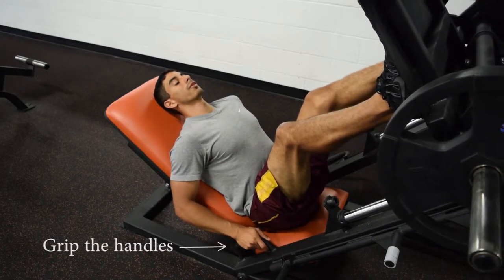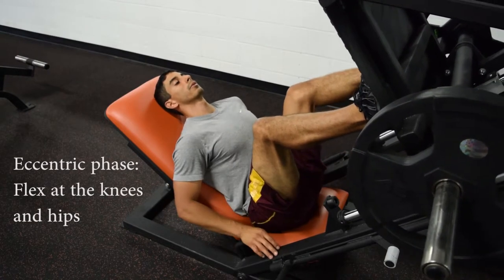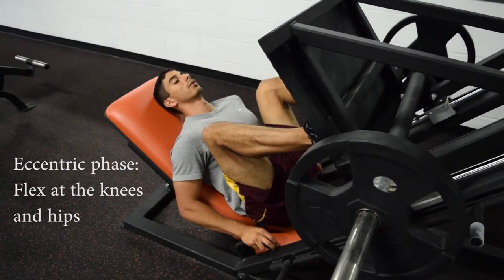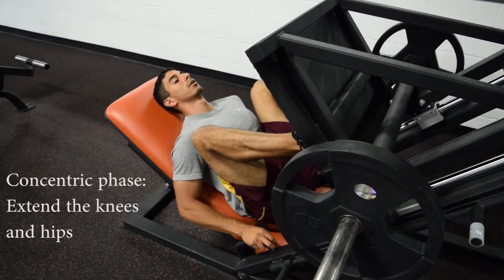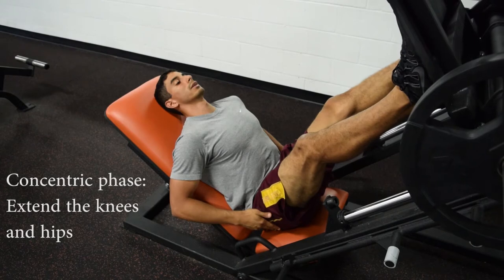You're going to start off with the eccentric phase, which is going to involve flexion at the hip and flexion at the knee joint. You're going to go all the way down and then push, extending the knee and extending the hip.